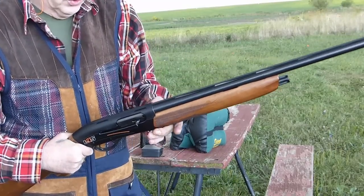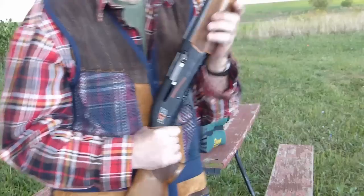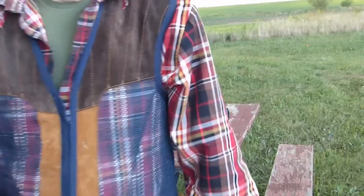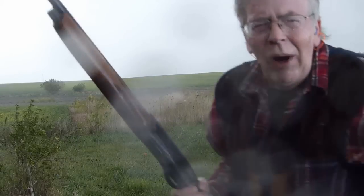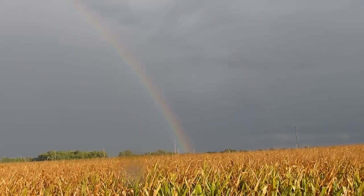Everything's nice and snug — that's what I like about the gun. The barrel is not loose at all. We don't have a loose barrel, we don't have a loose forearm — everything is rock solid. It's really good. We're getting rained on. Let's call it a day.